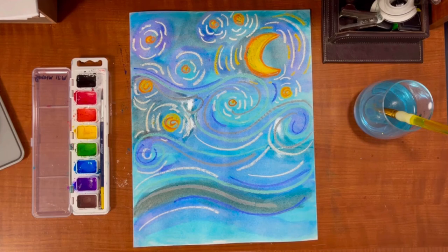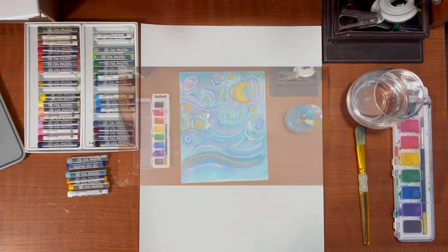Hello my art friends. Today I'm going to show you how to create the Starry Night by Vincent Van Gogh using the watercolor resist technique.